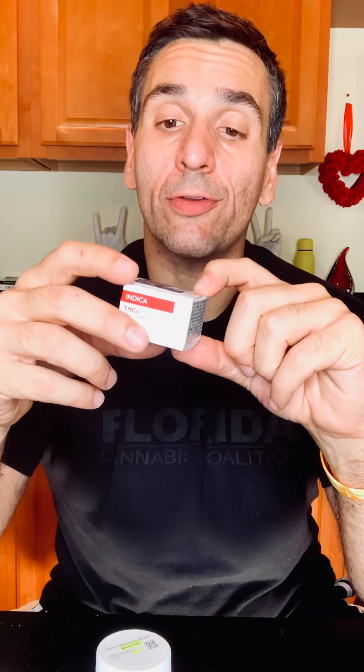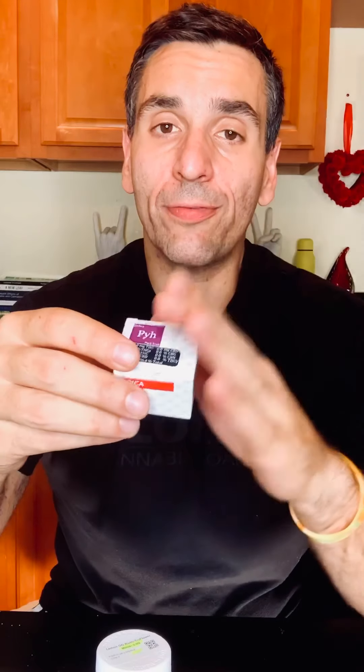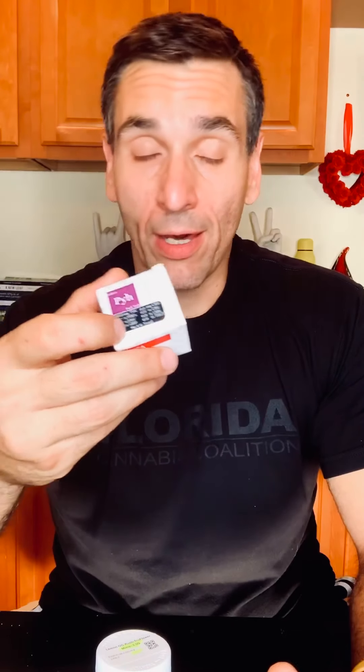I'm going to sprinkle some of this into a joint later on, and it is going to make that joint fire. The best thing about this is that it will increase the amount of THC in your flower. If you sprinkle it on top or roll it up with it, it won't get all sticky on the outside. If you have flower that you really like the terpene profile of but it doesn't have a lot of THC, this is a great way to add THC to it. So if you love a strain but have to smoke too much of it, or you want to buy a lower-tier option and pay a little bit less, you can add some of this to make it more potent.